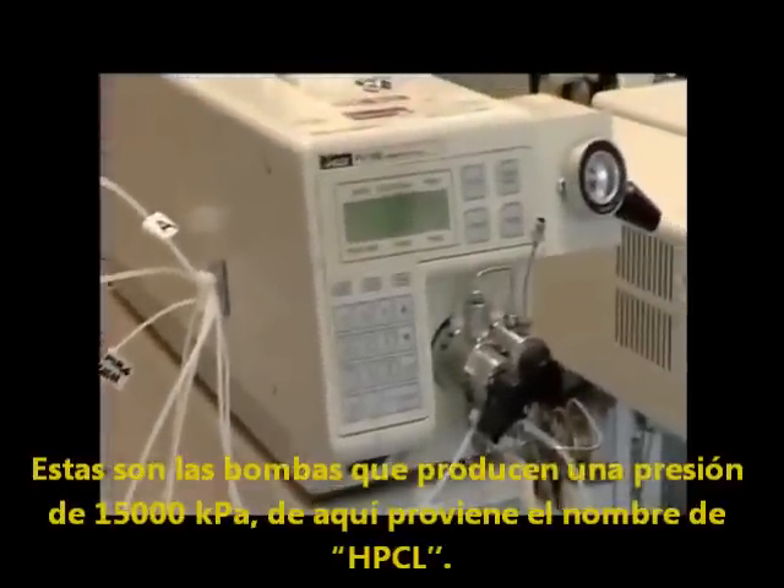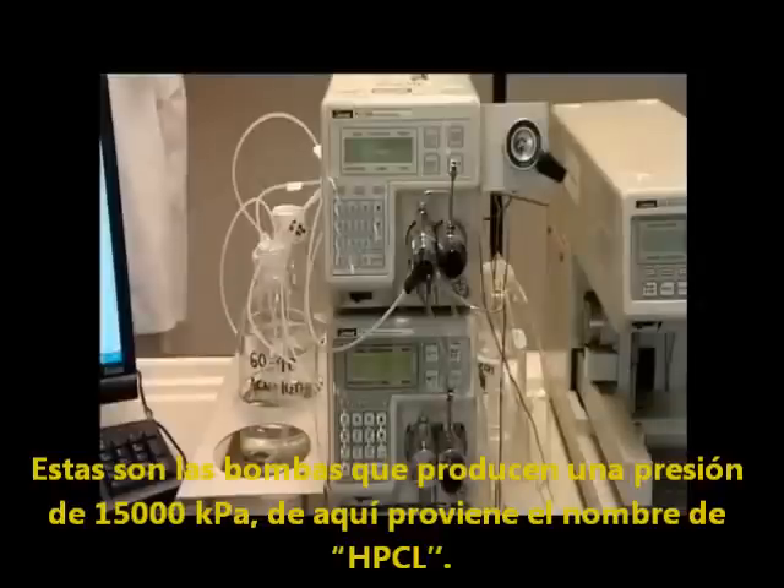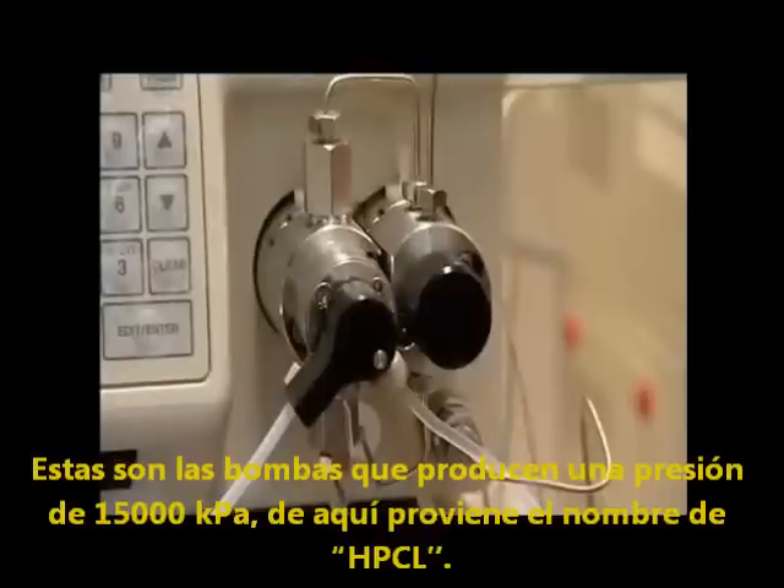These are the pumps. They produce a pressure of 15,000 kilopascals, 150 times that of the atmosphere, hence the name, high pressure liquid chromatography.